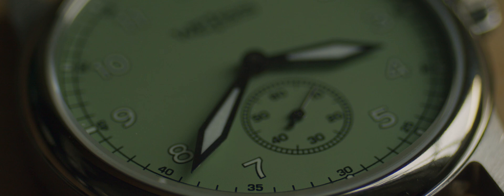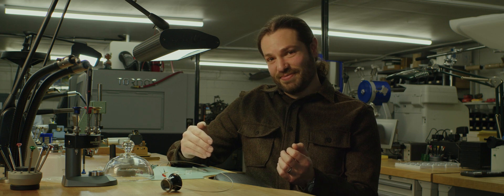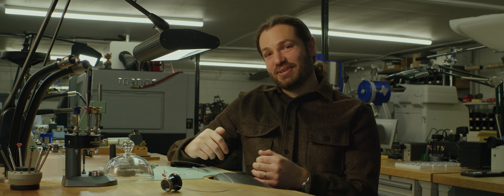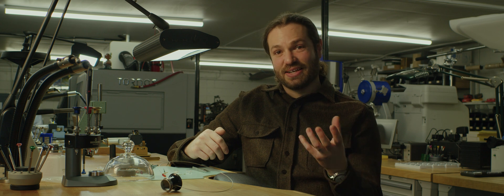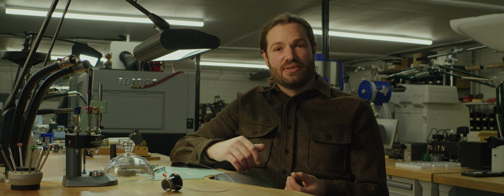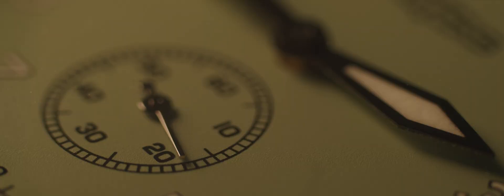The gear train will transfer that energy through the center wheel, the third wheel, the fourth wheel, into the escape wheel, and then the pallet fork and escape wheel paired with an oscillator — usually a balance wheel in the case of a wristwatch. The oscillator needs to oscillate at a set known frequency. As long as we know that frequency, we can make sure that our gear train has the correct ratio to transfer the turns of those wheels to the hands of the watch. The whole goal is to actually be able to tell time — not just to release power from the mainspring.